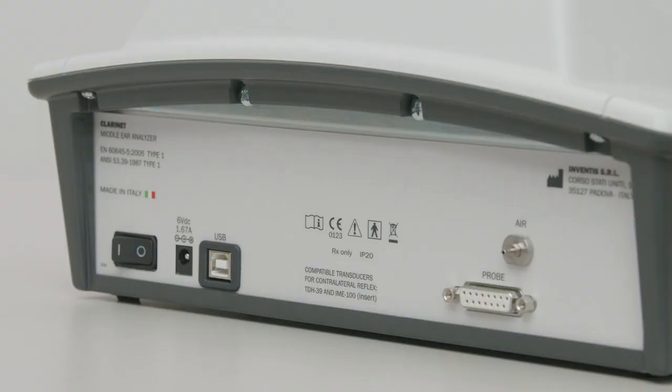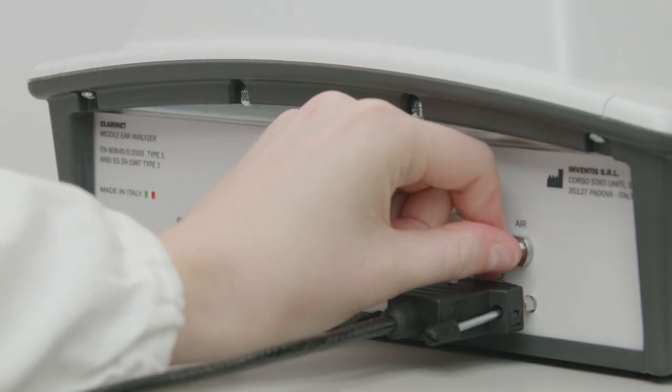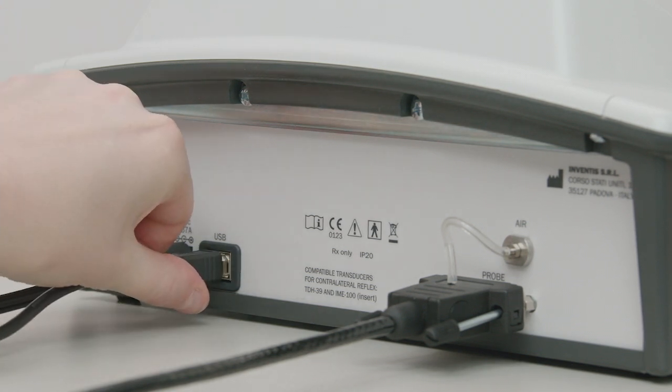All connection plugs for accessories are located on the rear panel. Plug the control box, the air tube and the USB connection cable into a personal computer.